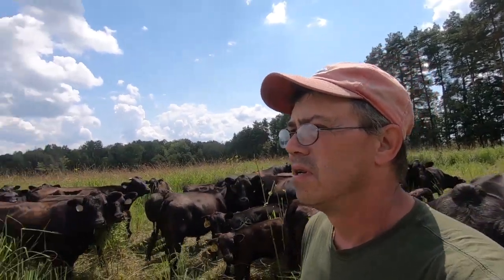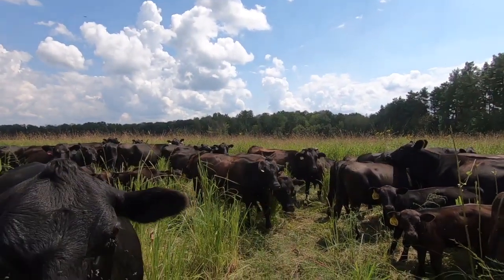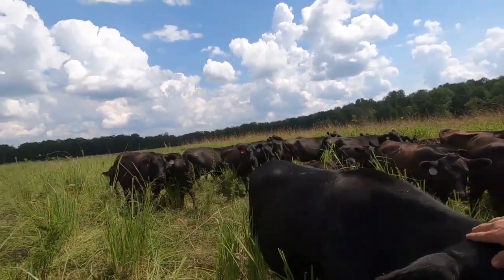Hi friends, today we're starting to graze one of our native warm season grass fields, or native plantings. There's also some cool seasons in this field, but I'd like to take an opportunity and talk to you a little bit about the natives and the benefits they can bring to your farm. Let's take a walk in the native planting and see what's in there, and see how we did it and maybe you can make it work on your farm.